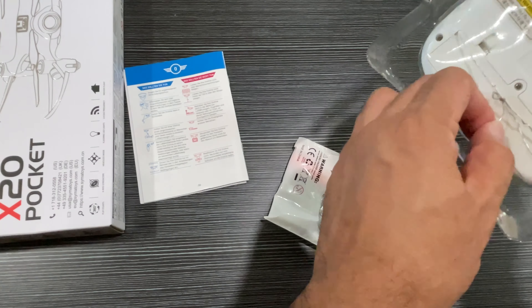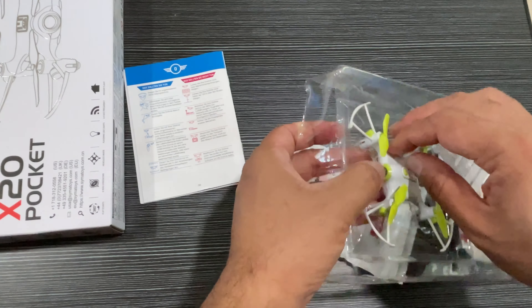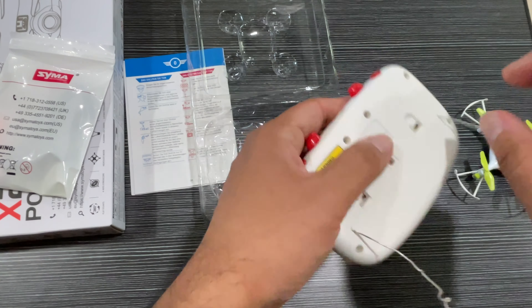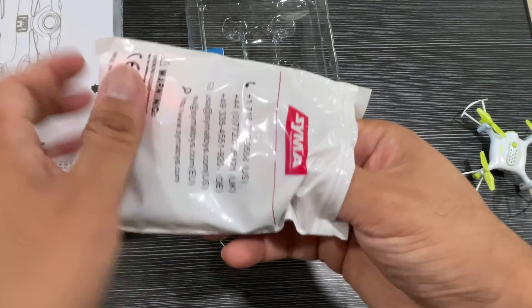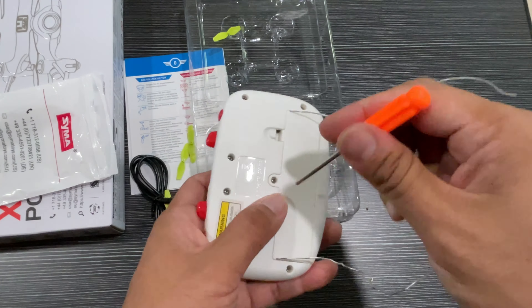This comes in very secure packing — you have to remove all these protective bands and things just to take it out. The screwdriver and everything is supplied in the accessory kit so you can use it, and there's also a charging cable and extra propellers.